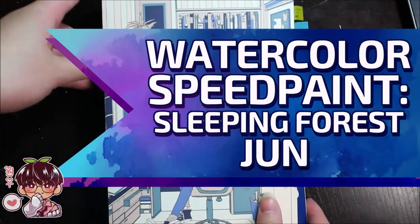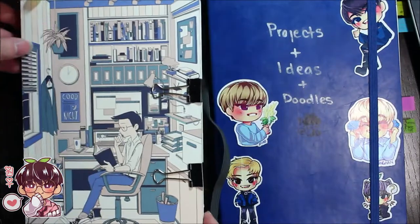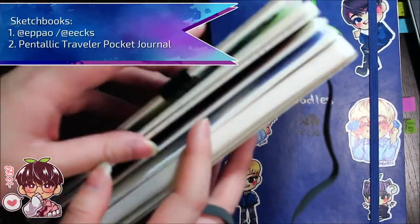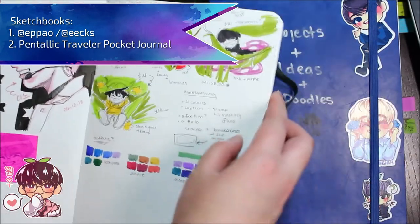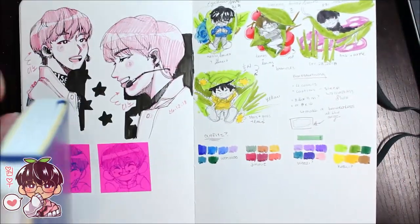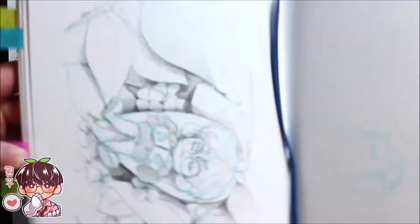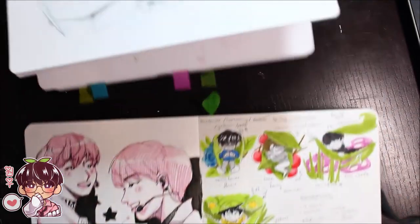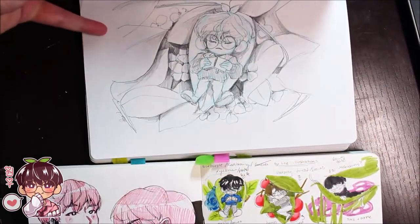Hi guys, welcome back to another video. So as you can see, I have a watercolor speedpainter this week. If you followed me on my Instagram or my Twitter, you probably know that I've started a watercolor series based on the 96 line, and I call it my Sleeping Forest series.